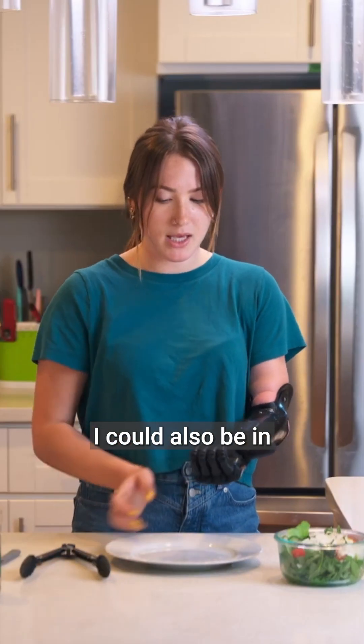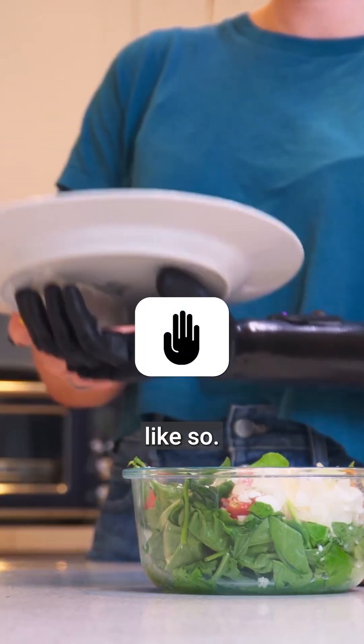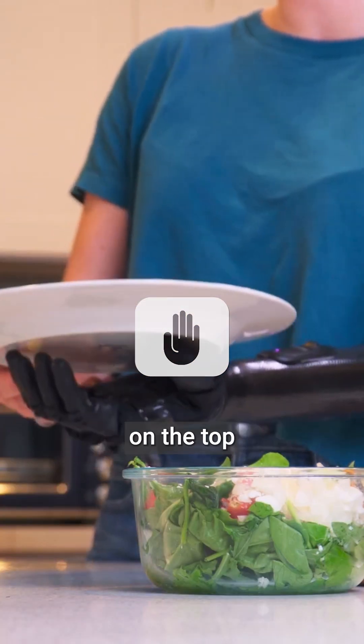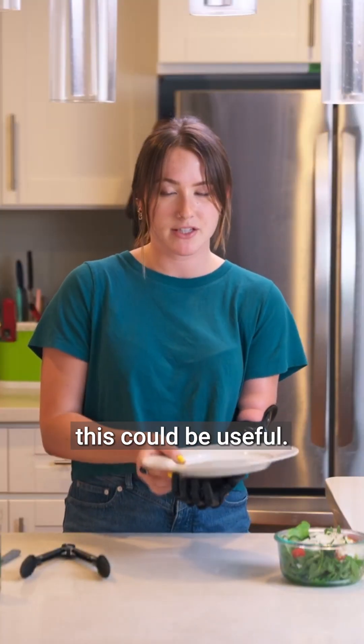I could also be in relaxed grip, like so. This doesn't allow me to have any grasp on the top of the plate, but if I was holding something lighter — if I was holding like a paper plate — this could be useful.